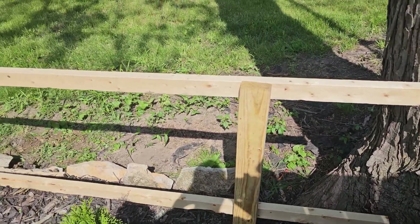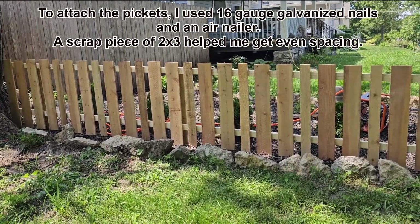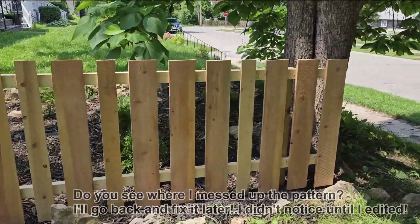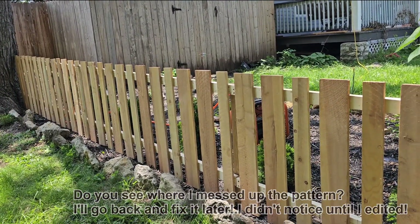There you have it — a little tiny picket fence! See how I alternated between wide and skinny boards? I think that adds a little bit of visual interest and I'm pretty happy with that. It was pretty simple and easy to put together. The hardest thing was digging those two middle holes because of all the clay — that was unexpected. I fully expected the other two holes near the roots to be more difficult, but weird things happen.